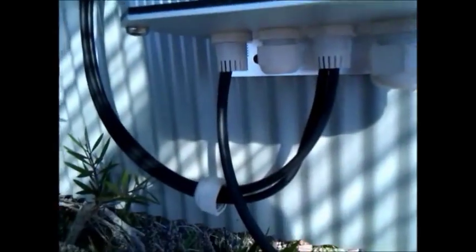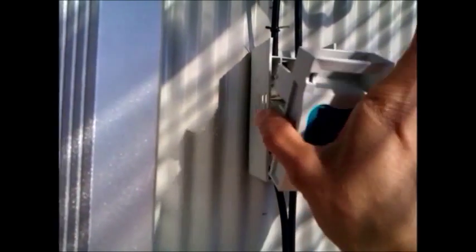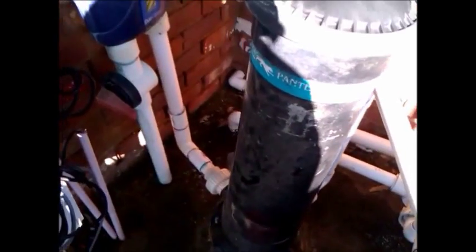Just put one or two screws back on and then test the pump. It's a sunny day so it should work. Let's turn it on — oops, got to turn the switch on first. There we go — that sounds better! It's turning clockwise, so that's good. Water is flowing.